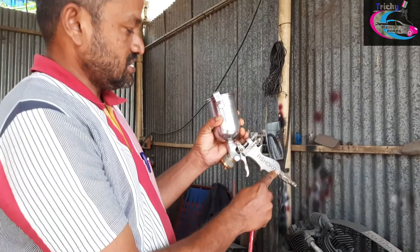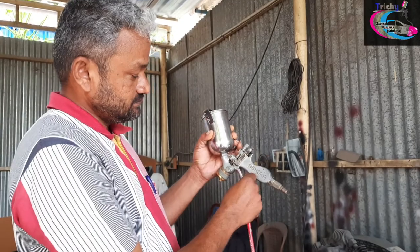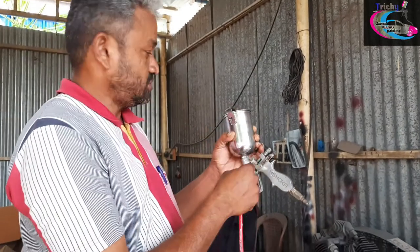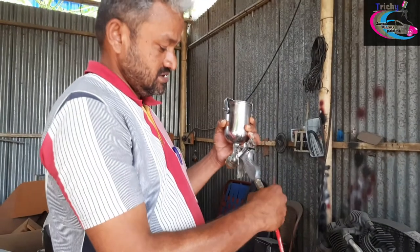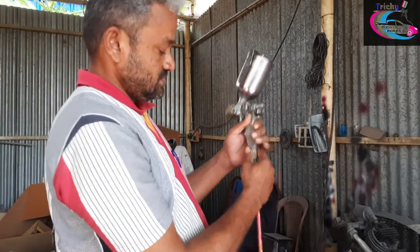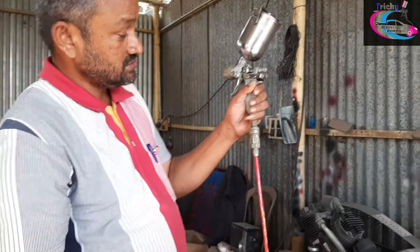In this video, I will explain how the hose is connected. The push-pull system is connected.